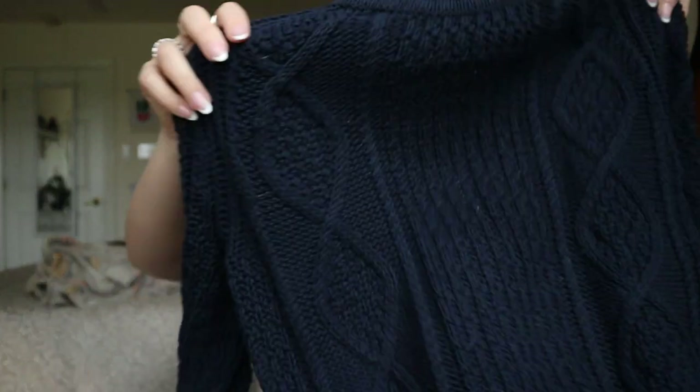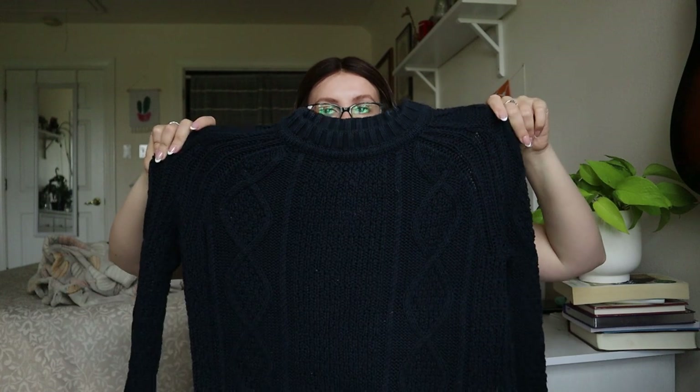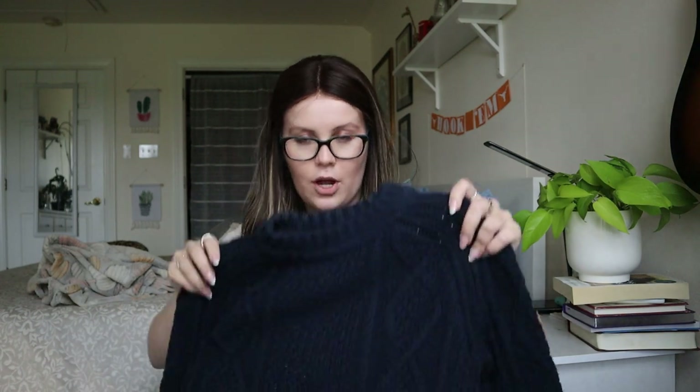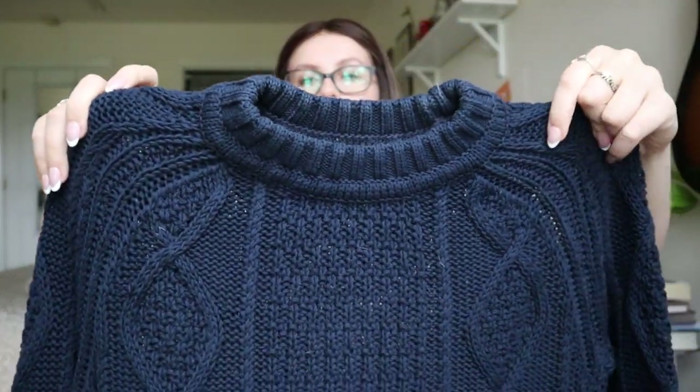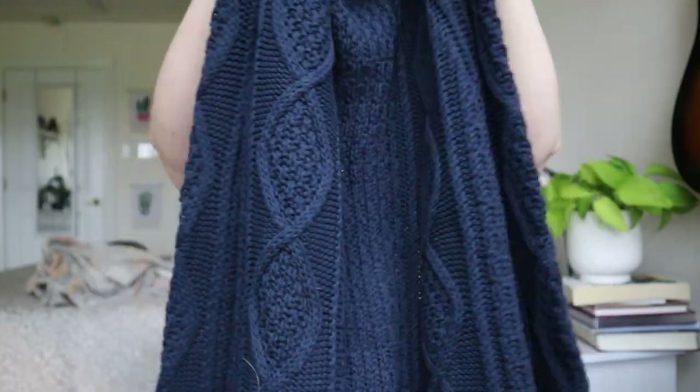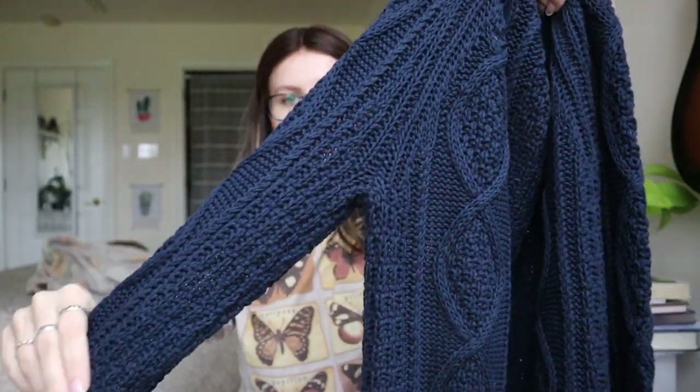J.Crew extra small — a nice heavy cable-knit sweater. We're moving out of sweater weather, but I don't hate this. It's got some really nice textures. I'll double-check for holes and stains, but I'm happy with this one. It is very heavy though.